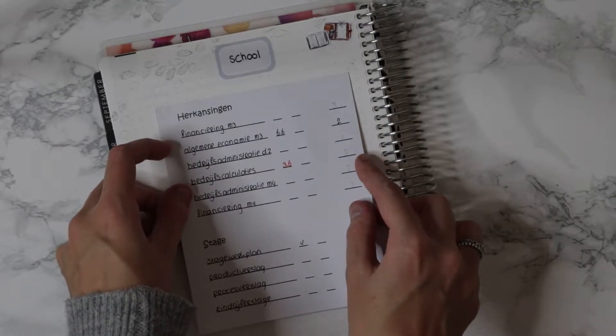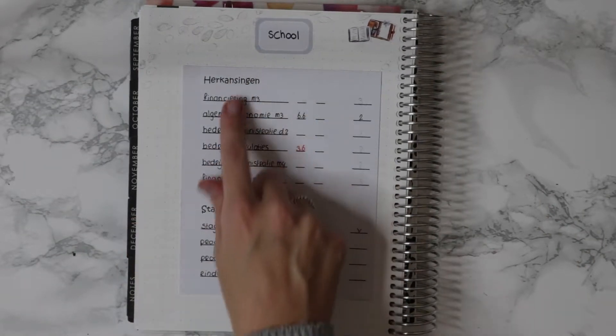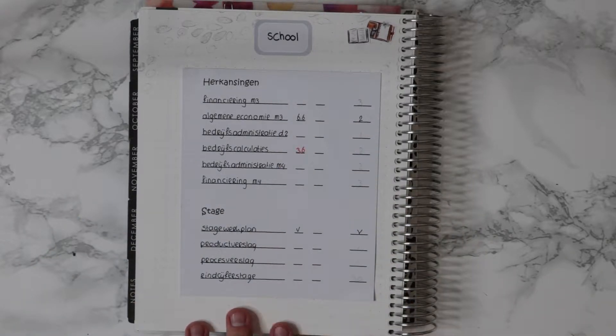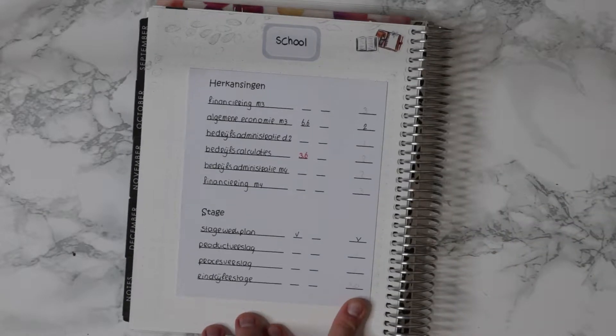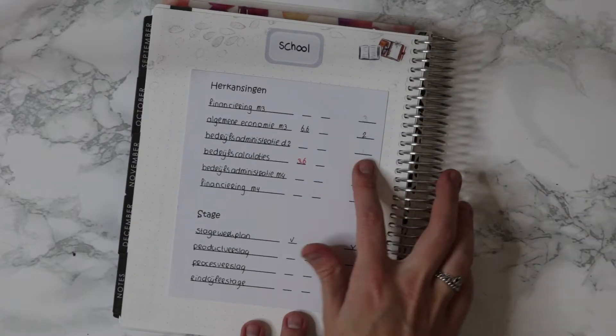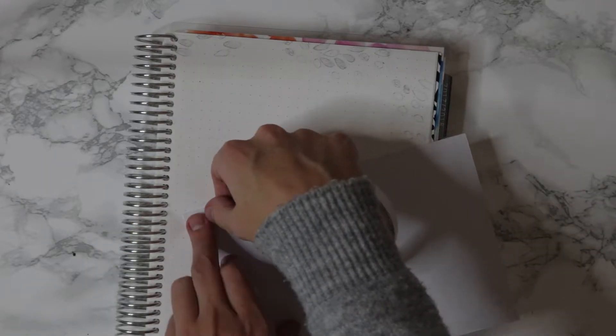I'm just going to flip it around since that's easier for me to put it down straight — which is a problem I always seem to have. Here I have one page down: on the left I write down the subject name, then the first chance I can make the test, because I can take tests twice a year, then the second row is the second attempt, and then there's how many points I get. My internship is worth 30 points and other subjects are like three, two, or even one.